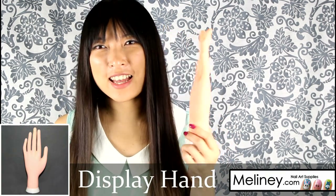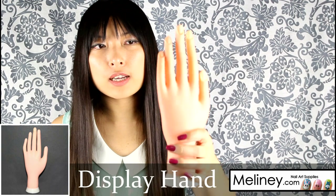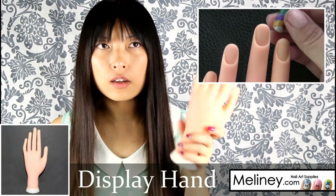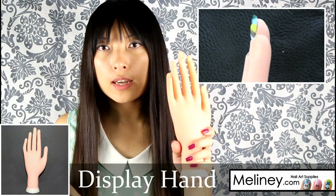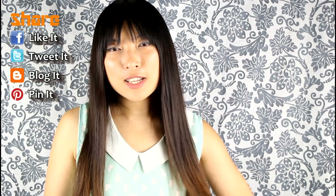The last thing is a display hand — my third hand. You put it on the table or inside a window display so people can see the nail designs. There are slots on the fingernails so you can do your designs on fake nails and slot them in. That's all for today — there's actually a lot more on my website that I haven't included, but the ones I showed are the ones I use most and would recommend. See you next time, thanks for watching!